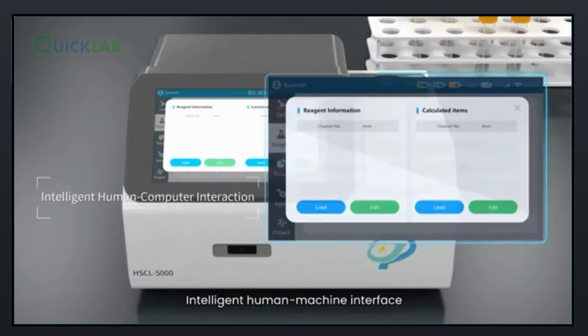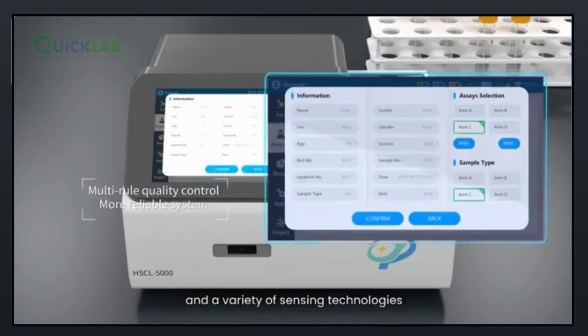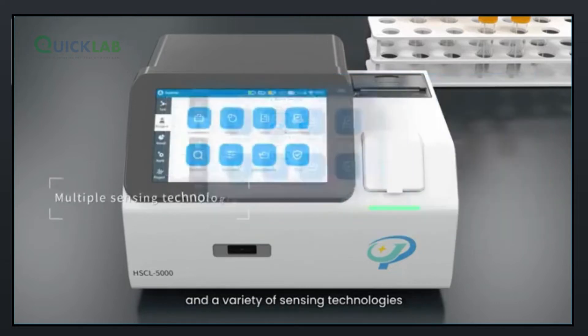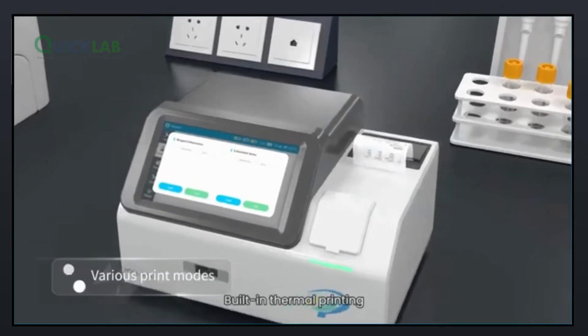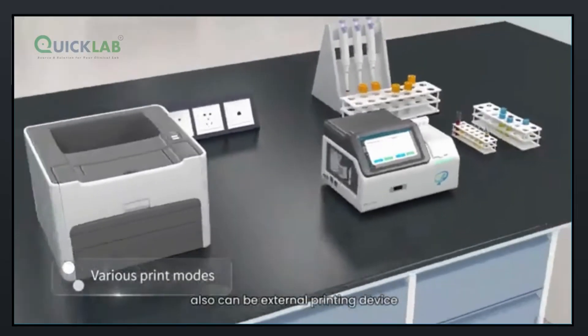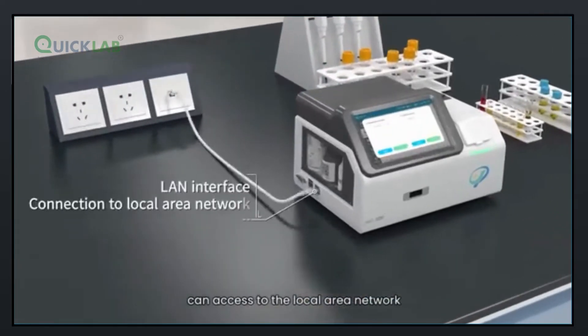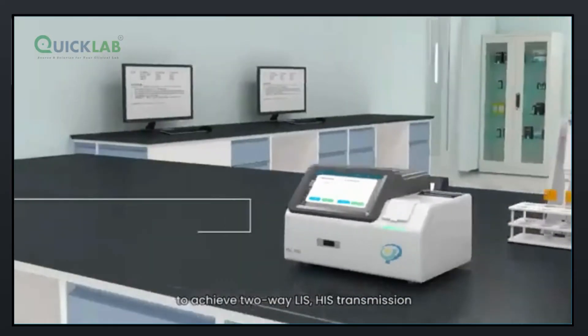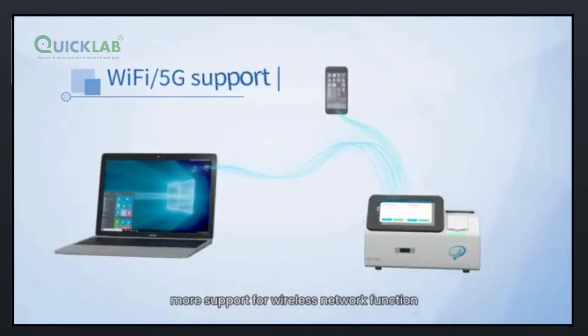An intelligent human-machine interface features built-in multi-rule quality control functions and a variety of sensing technologies, forming an advanced and stable system. Built-in thermal printing is included, and an external printing device can also be connected. The instrument can access the local area network to achieve two-way LIS-HIS transmission, with additional support for wireless network function.